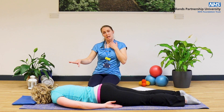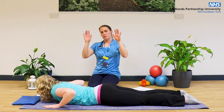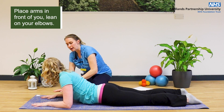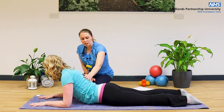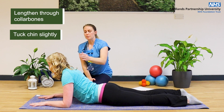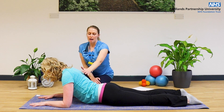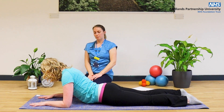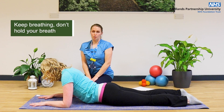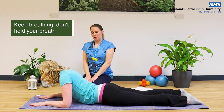Coming down into a stretch from this position, we're going to come into a cobra stretch. Bring your arms up in front of you and come down onto your elbows. Stretching out the lower back, making sure that you've got that length through your collarbones. Just tuck that chin slightly so you've got that length through the back of your neck, so you're looking down onto the mat. Hold in this position to feel that stretch. Breathe in as you go — don't hold your breath — and then gently back down to the mat.